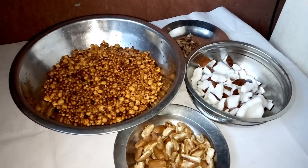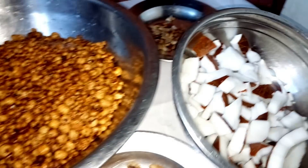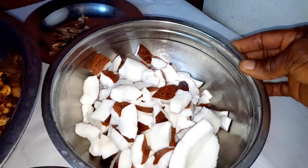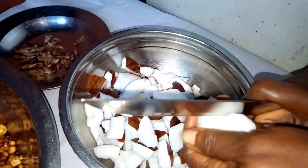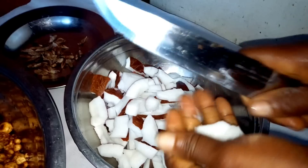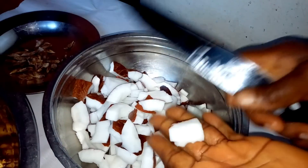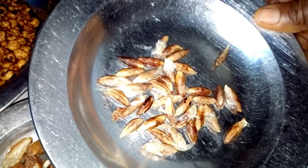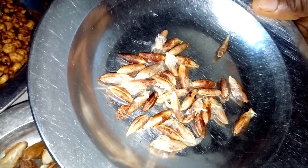After washing everything to satisfaction, I'm going to add it to the washed tiger nuts. This is the coconut that I have broken — you have to cut it to pieces just like this. In case you're wondering how to cut it, this is how you cut it. This is the dates; I have removed all the seeds from it. The seeds are no more useful so we are going to throw them away, or you can plant them if you so wish.